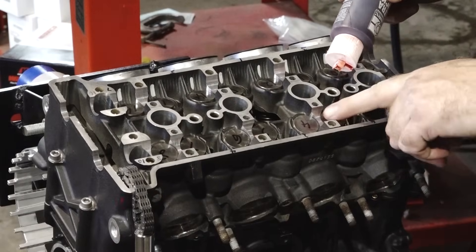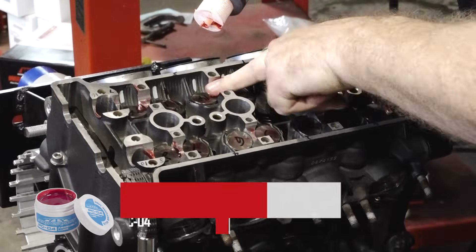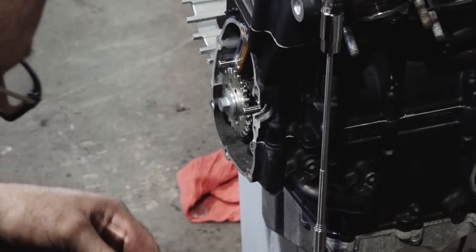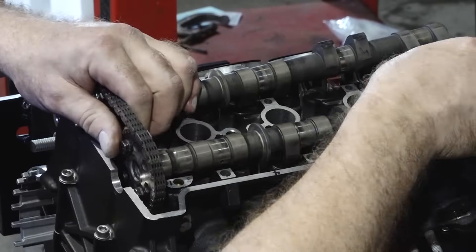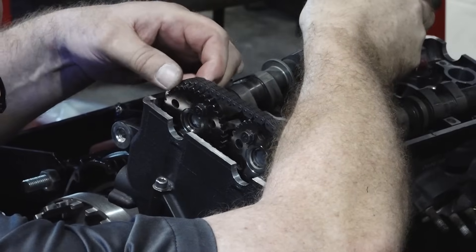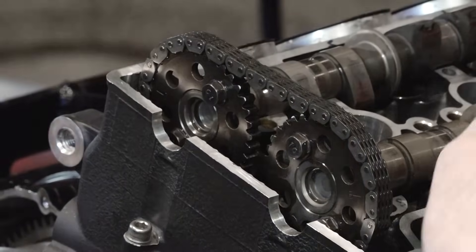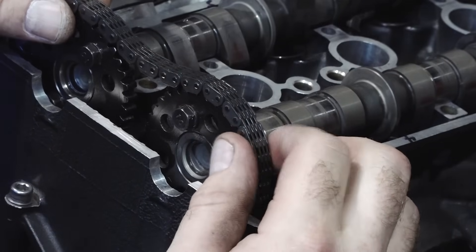Before we set the cams in, let's go ahead and put some assembly lube on all the journals and on top of the tappets so there's no starvation on startup. Let's bring them in. Your exhaust, you can identify it because it has this little piece on it. Let's find our marks — we're at top dead center over here. This is our intake, so we want to bring our timing mark around to right there, that little eye in line with the head. Now let's get the exhaust spun over — it's pretty close but not quite there. Now once it tightens down, that should be it.